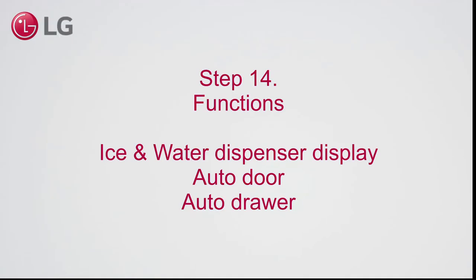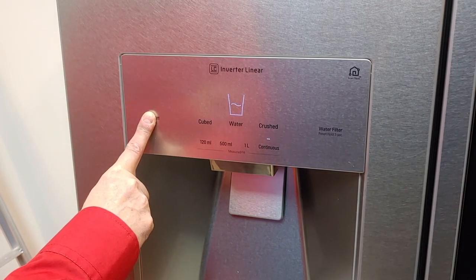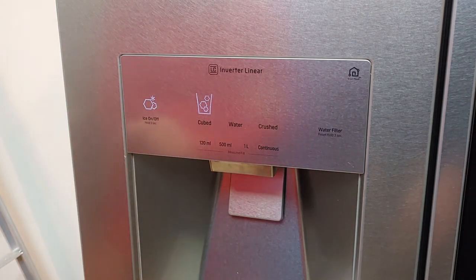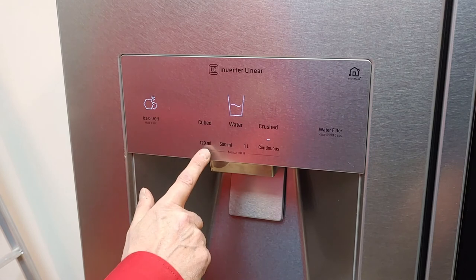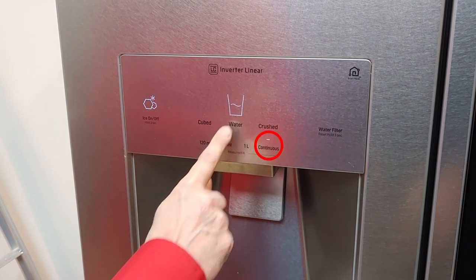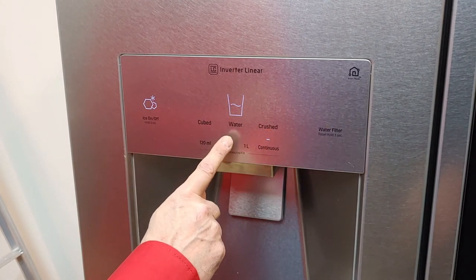Step 14. Functions: ice and water dispenser display, auto door and auto drawer. Press and hold the ice on/off button for three seconds to turn off the ice maker. Press and hold it again to turn the ice maker back on. You can select cubed ice, water, or crushed ice. For water, there are three prefixed amounts you can choose from. Note that when you select crushed or cubed and go back to water selection, the default setting is continuous, which stops when you release the dispenser lever.